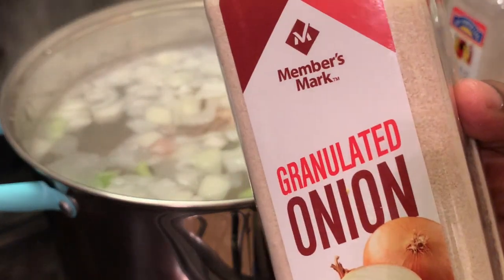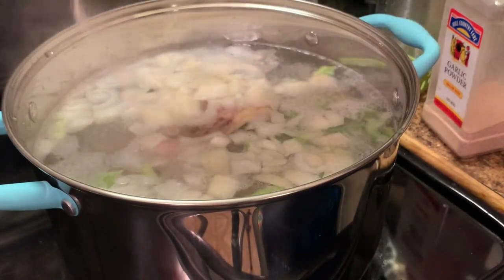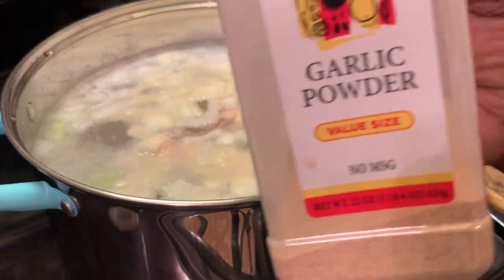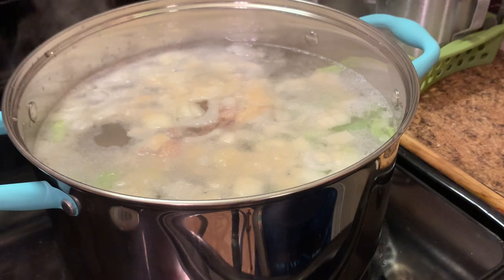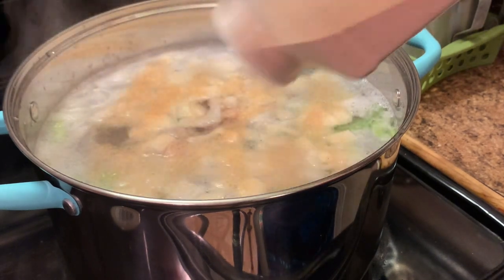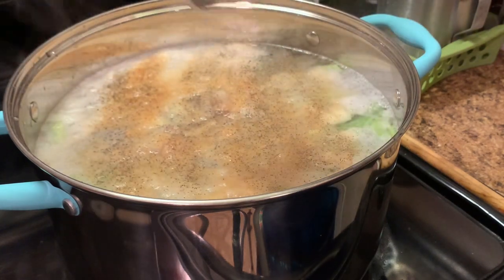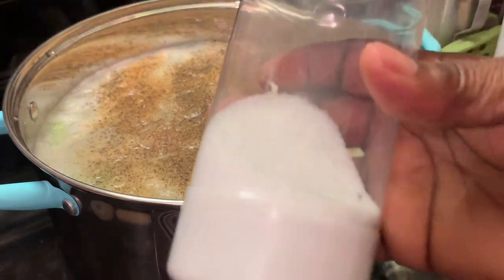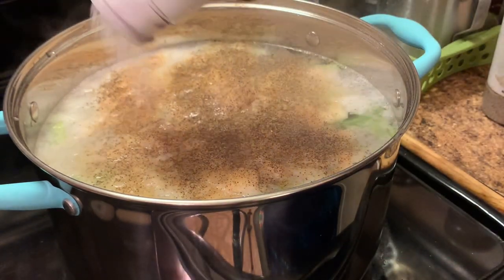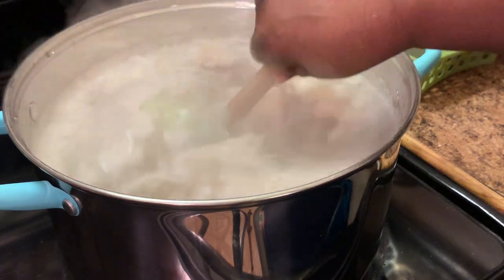I'm adding some onion powder, some garlic powder, some black pepper, and salt.